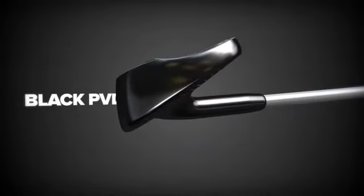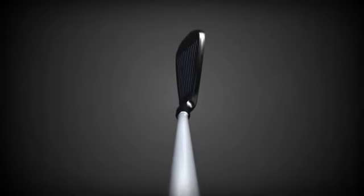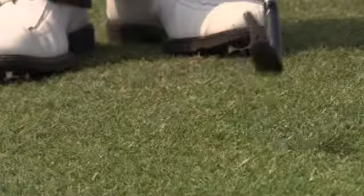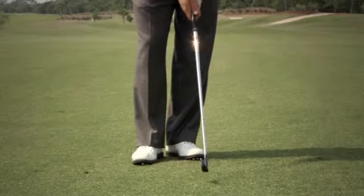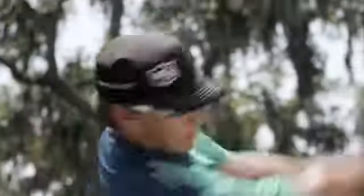Black PVD adds to the sleekness and more compact visual size of the head, and serves to reduce glare at address. The first thing that jumps out at me in the CI11 is this black anti-glare finish — it makes a bigger club head actually appear a little bit smaller.